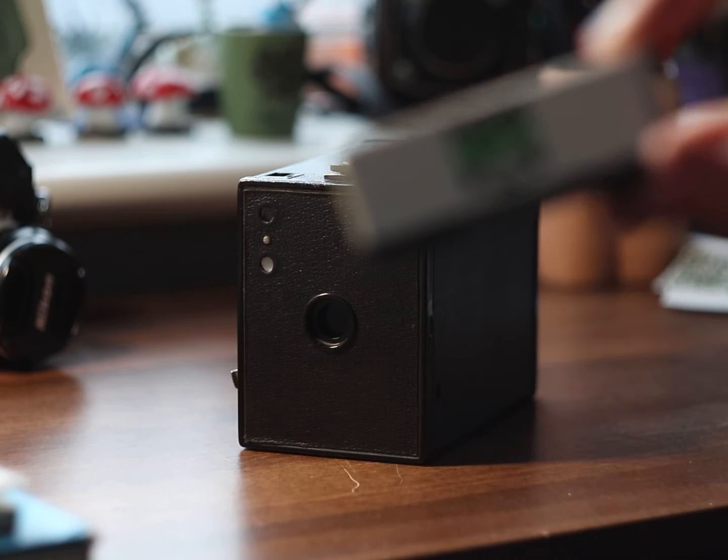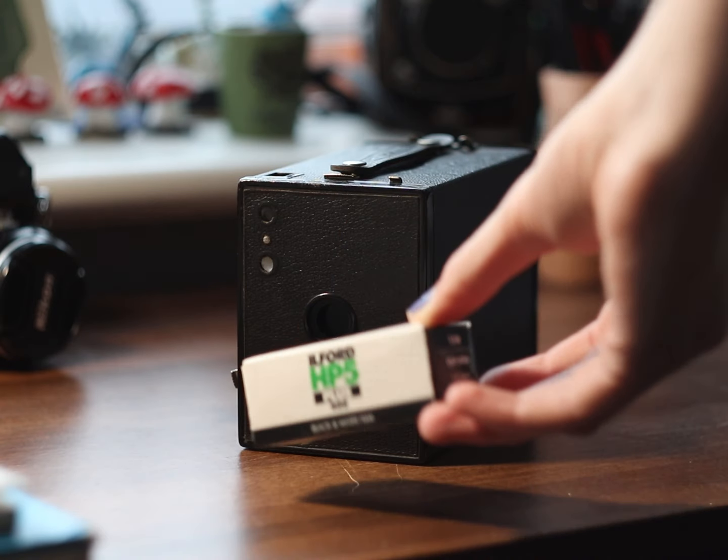But for now let's get into loading the camera. This camera takes 120 film, so I'd be shooting HP5, and the negatives it produces are 6x9, which is conventionally larger than most other cameras. Here's it compared to 6x6 and 6x7, which is what I more regularly shoot. As we are shooting with a larger negative, that means we only get eight photos per roll, which is crazy.